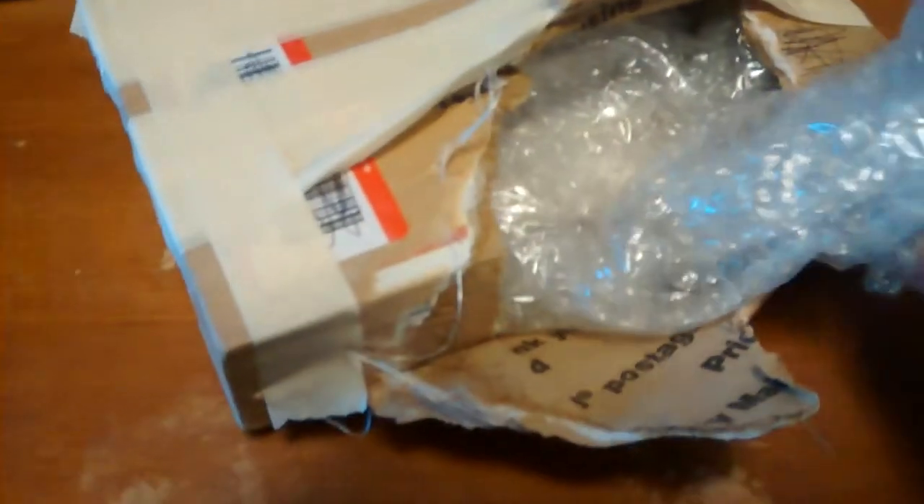Got some silver bars off of eBay. They put that tamper proof tape on here. Okay, let's see. I got some extruded Kit Kat bars — extruded Kit Kat silver bars.